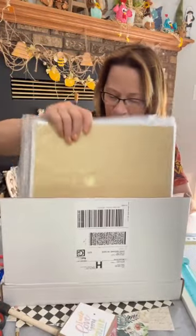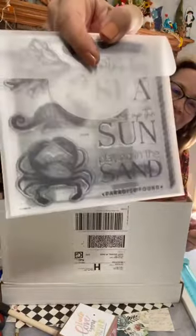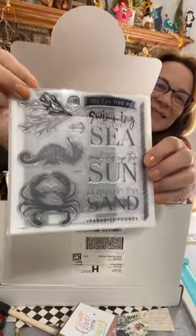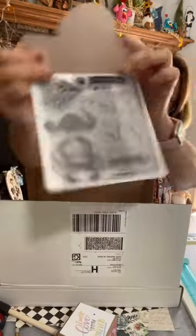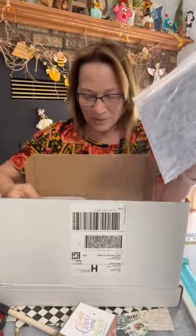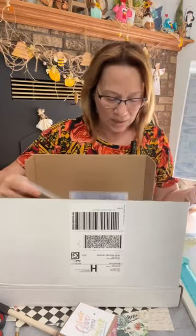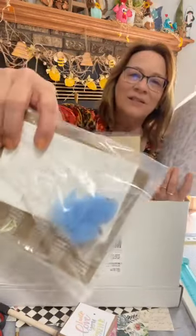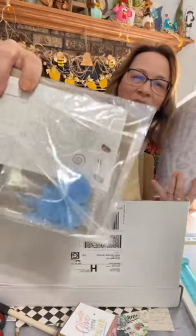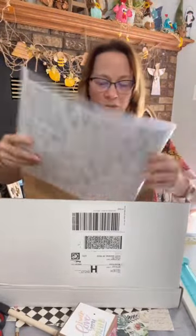Look at these stamps. Aren't they the cutest stamps? Look at the size of that crab and the seahorse. Aren't they cute? So these papers would work really, really good with them too. They also have these plastic little seahorses, seashells and starfish. These little blue ones go with this kit — but let me just show you these papers.